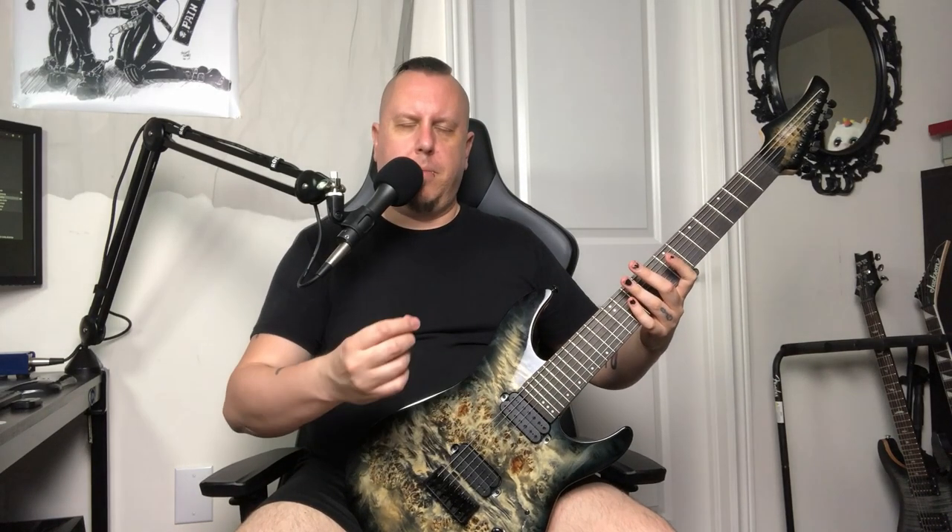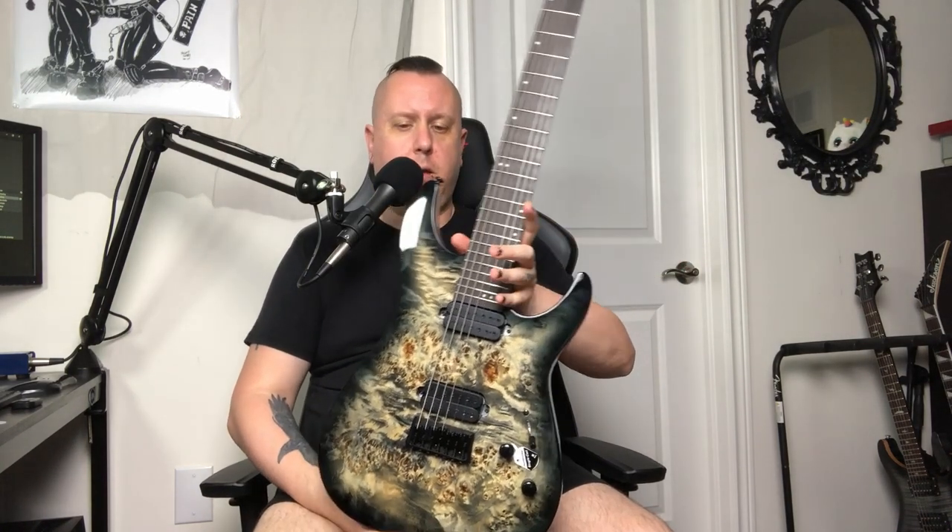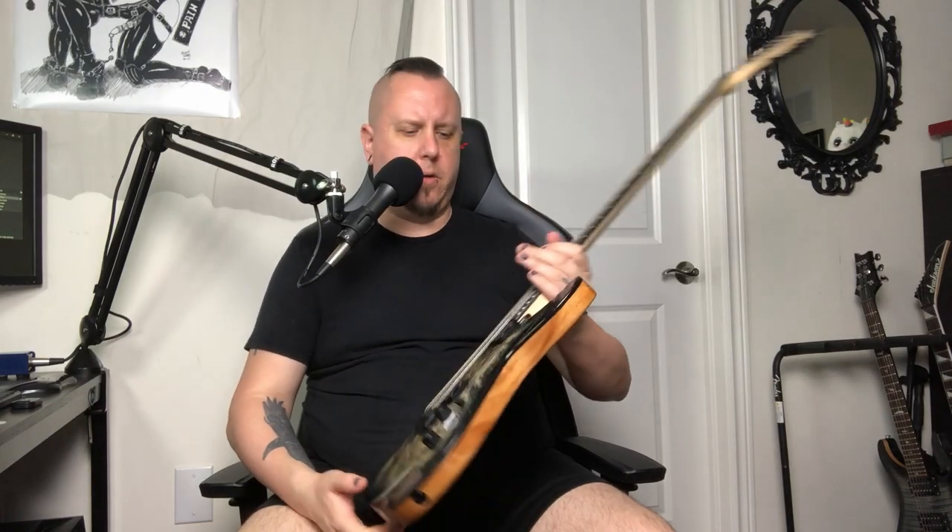Coming back to the push-pull coil for just a second — the single coil turns it into almost a djent machine because it just takes away any of the gain. I had a nice chuggy distortion going, and then I did the coil tap and wow, what a difference. Overall, Schecter C7 Pro — mine, not yours. But I highly recommend getting one. Retails for about a thousand Canadian — do the math for your own country. Cannot say enough good things about the build quality so far.